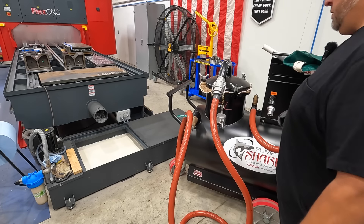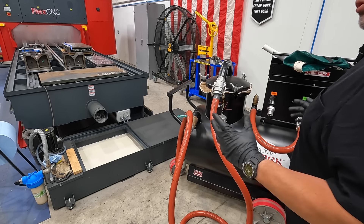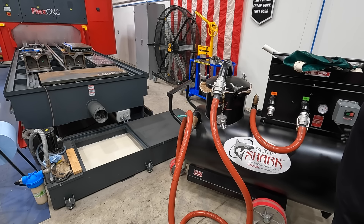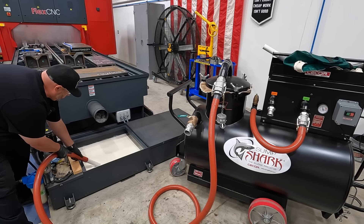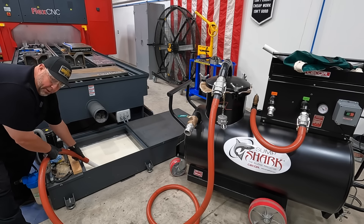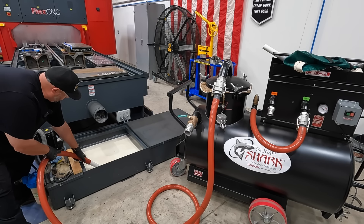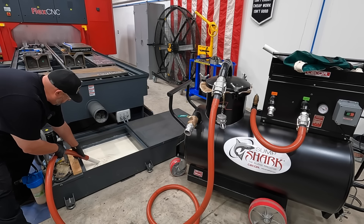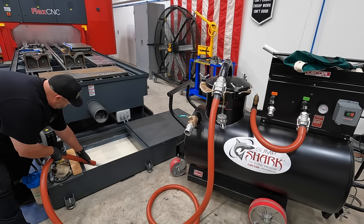We're going to suck some of the fluid out of the sump right now. Adam's going to be running the machine. So everything's hooked up — we're going to go ahead and turn it on and start sucking. It's okay to keep it buried in the coolant. These units, sump cleaners, like to be in fluid more than air. We've sucked up a few gallons now. We're going to use this coolant to flush the machine down, so we can pull it out now and shut the unit down.